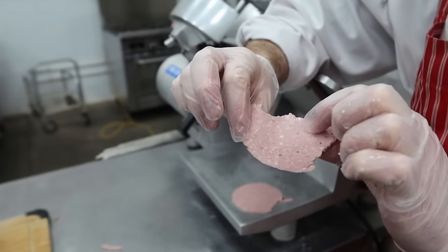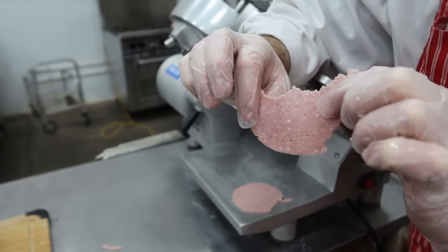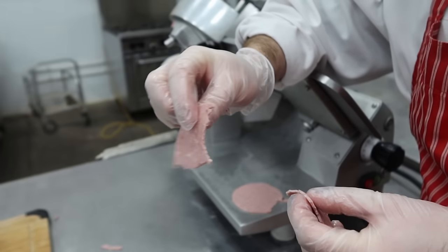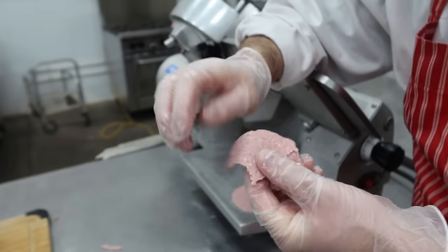I hope you guys liked the sous-vide sausage experiment. I think we'll play around with it some more — I was looking into time-temperature exposures, so you can cook the sausage for a longer time at a lower temperature, and I'm curious if that would affect the texture. Maybe that'll be the next video. Anyway, thanks again guys, take care.